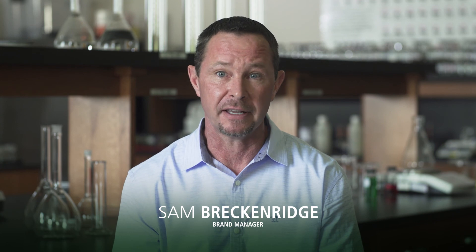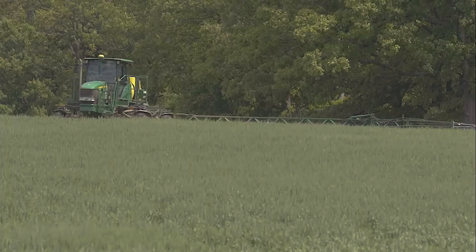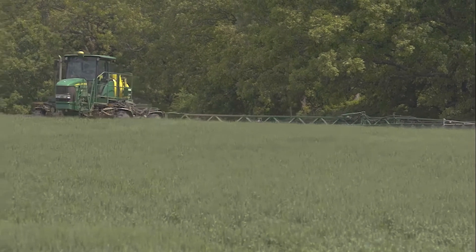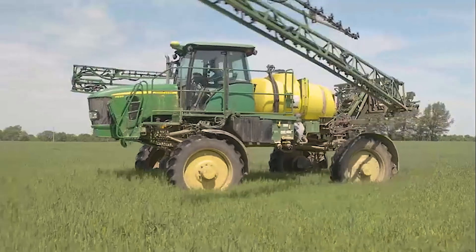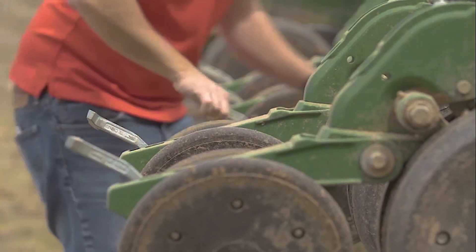Nucleus can help solve the problem with a lot of fertilizers that can currently get tied up in the soil and not be available for plants and nutrients. With the Nucleus brands, we're able to keep those nutrients available so the plants can utilize them, and thus have a better opportunity for enhanced yield at the end of the season.